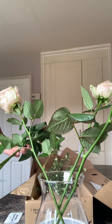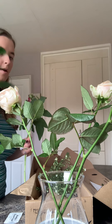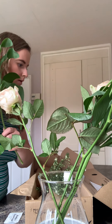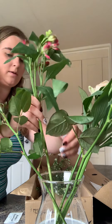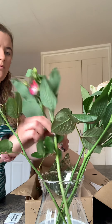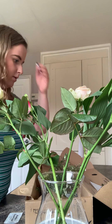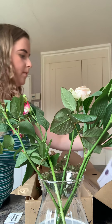I'm going to take off the ends of these and put them in. One in there and one in there. I'm going to spread them out a little. Okay, those are in.